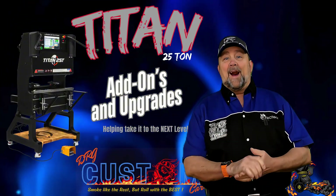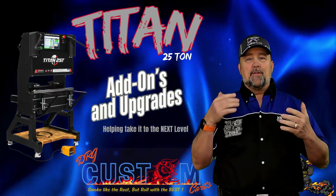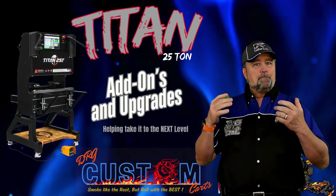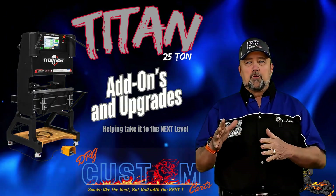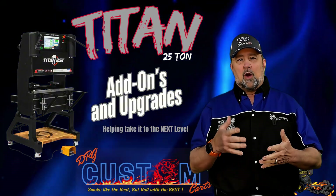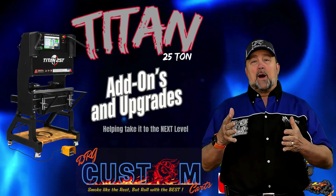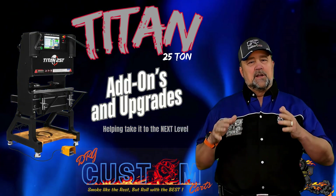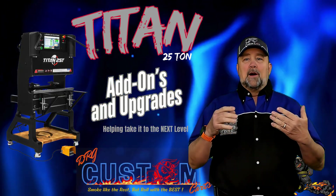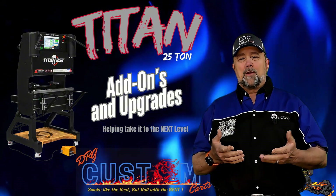Welcome behind the scenes at DRG Custom Fabrication. Today we're discussing the Titan 25T CNC press brake from Langmar. I don't normally do reviews on tools or equipment — I usually build custom barbecue carts — but once I got this machine I knew I had to share it. Like you, if you're watching this, you've probably done hours of research on the Titan 25 trying to see how it works, if it's worth the money, and you've probably noticed some spots where there could have been improvements.